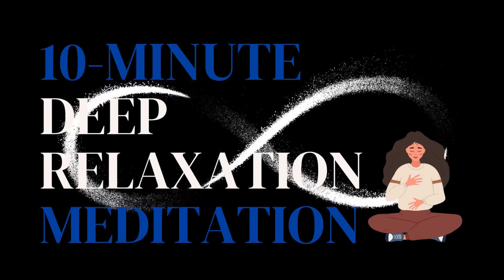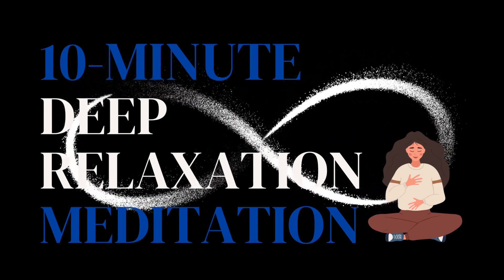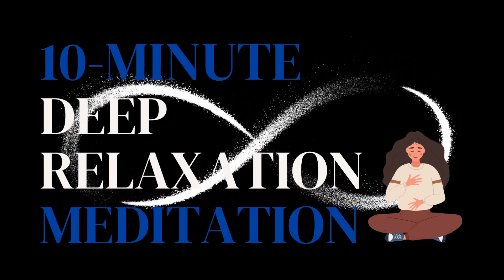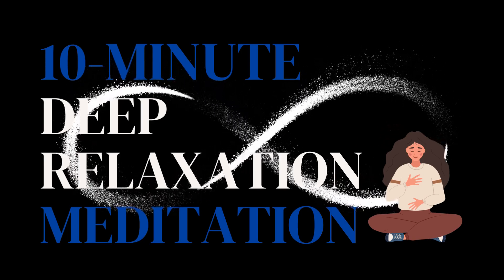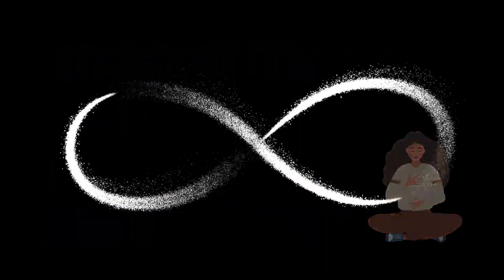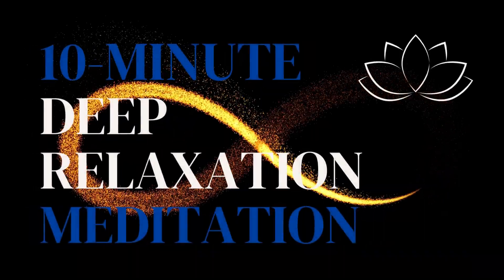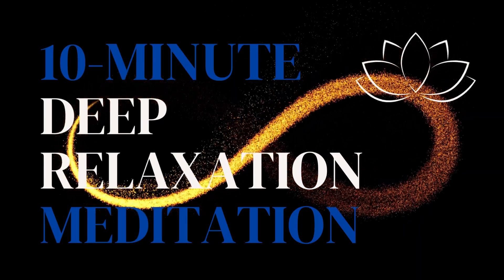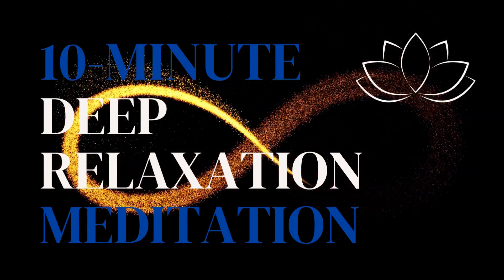Find yourself in a comfortable position. You can be seated on a chair with your back upright and your feet grounded, or on the floor, or even laid down flat on your back. What is important here is for you to have your back straight and be in a comfortable position.